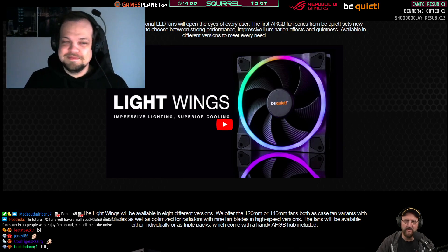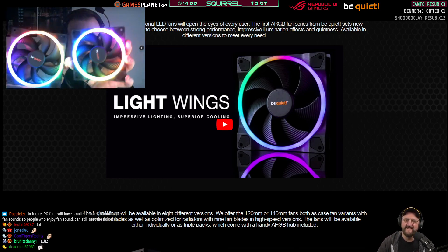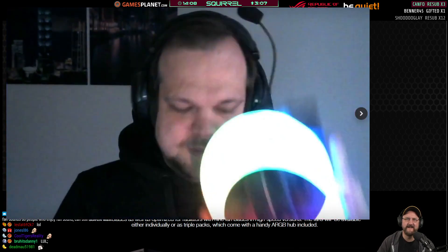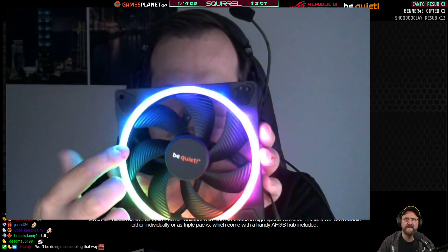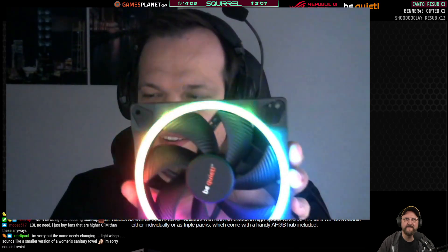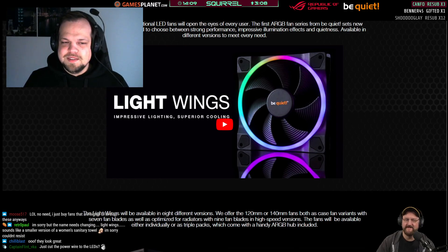Do you make the exact same fan but without the RGB? Unfortunately no, and that is a big part of why we made the fans the way they are. I've got the 140 and 120 millimeter versions right here. You've got this LED ring at the front, and because you have this LED ring the impeller — the actual fan blade — needs to be smaller. A smaller fan can't perform as well as a bigger fan, so by default an RGB fan can't perform as well as an equivalent non-RGB fan with a bigger impeller.